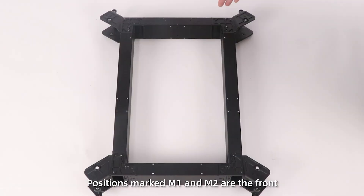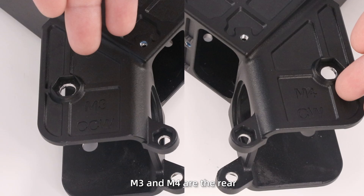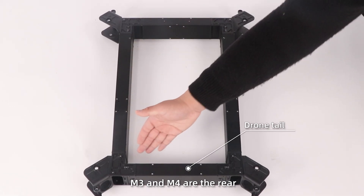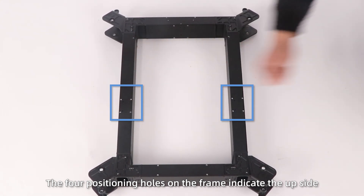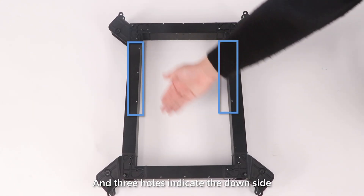Positions marked M1 and M2 are the front; M3 and M4 are the rear. The four position holes on the frame indicate the upside, and three holes indicate the downside.